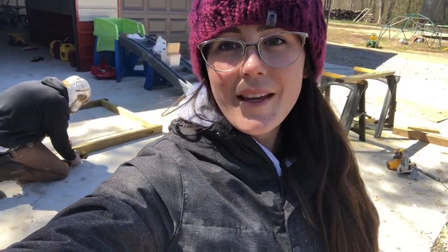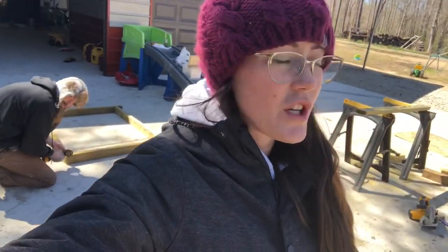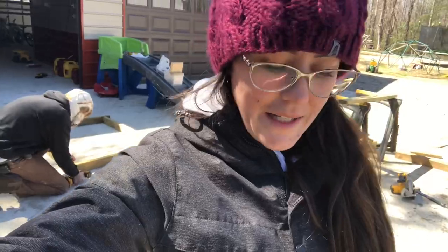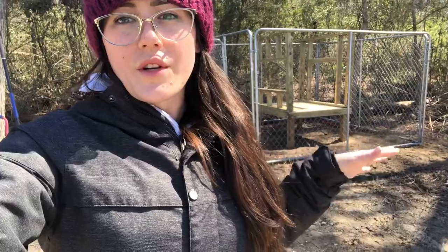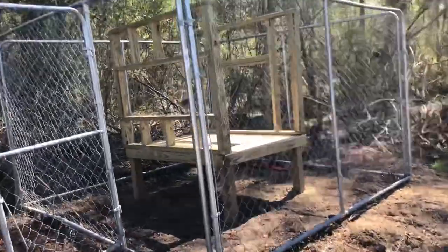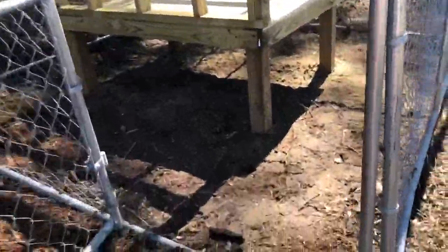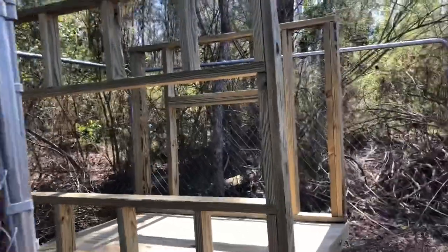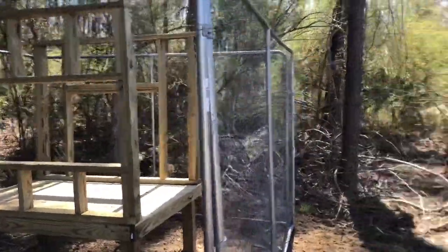Me and David are building a chicken coop. We've already started — I should have started filming earlier. We had an old dog pen and figured why not use it for the fence of the chicken coop. Before we moved the fence here we had to clear all this dirt, dig up all the roots. We're gonna use this fence to protect the chickens from outside predators and to protect our eggs. It's a good area — away from our house but next to our building.